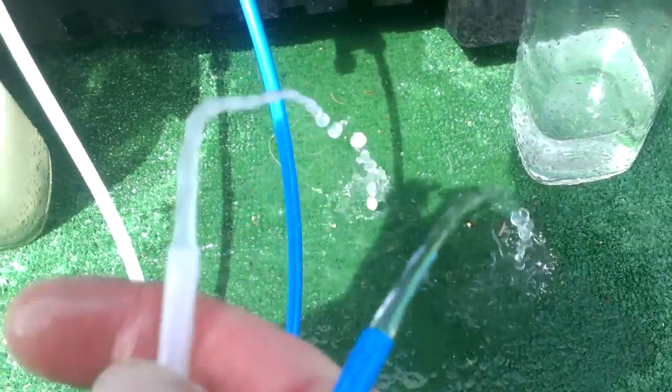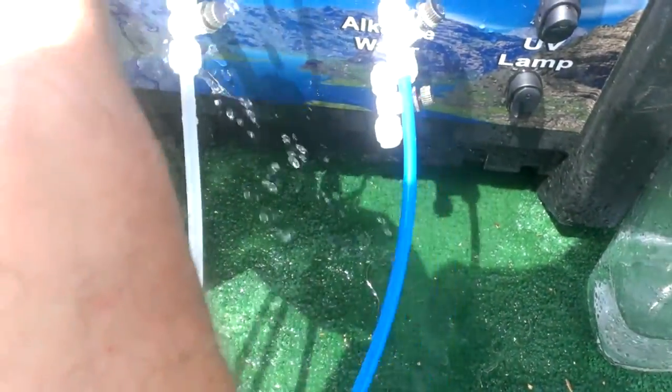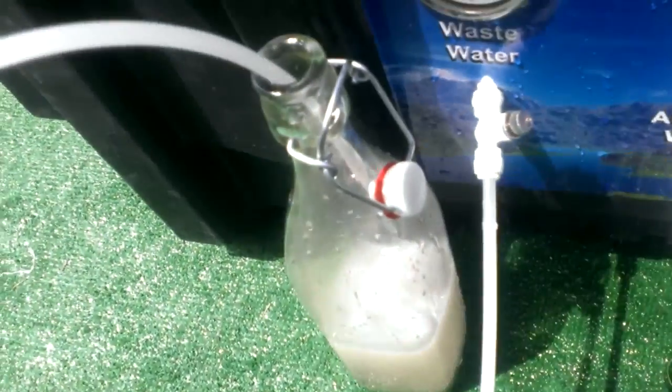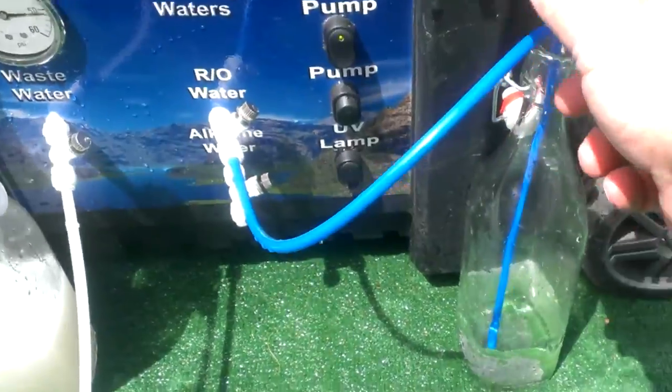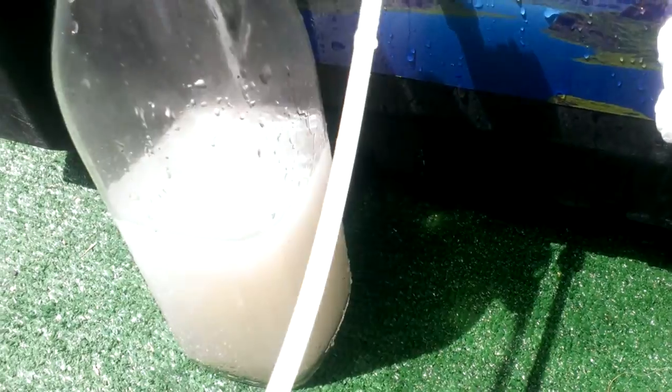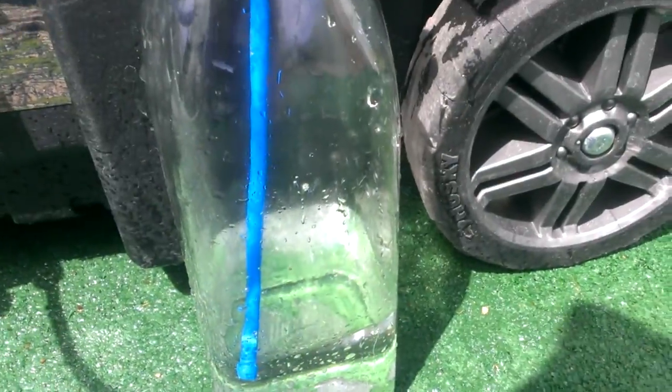You can rerun this water through the system again and get even more water out of it. That water is drinkable — it's just not as pretty as what we have here, as you can see. Which would you rather drink? Yeah, I thought so.